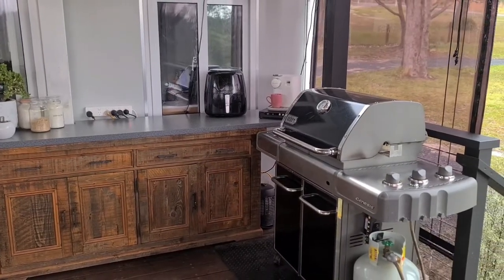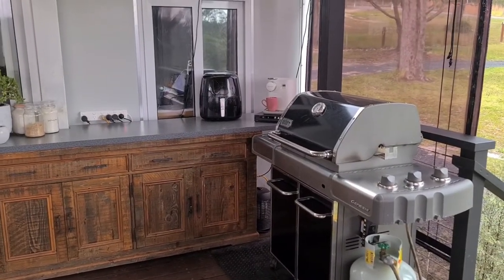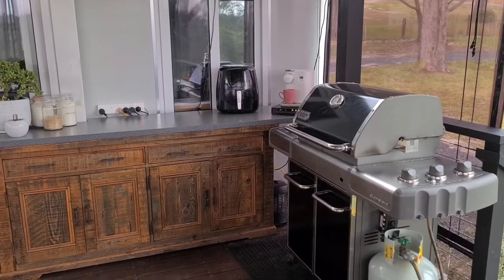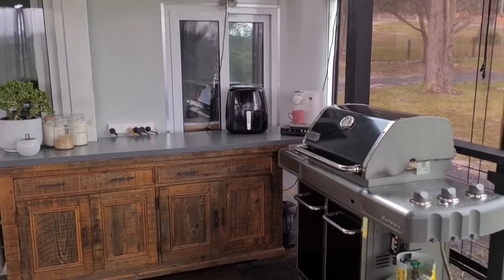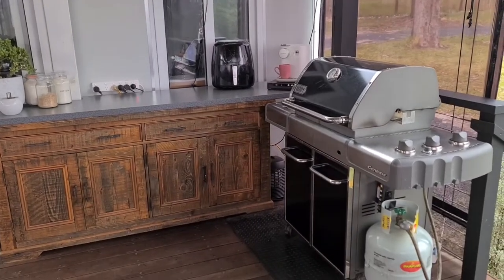We have a pantry area stored in another area and a large fridge as well. This is essentially where we do all of our cooking. My husband is the main cook in our family and he loves this barbecue.